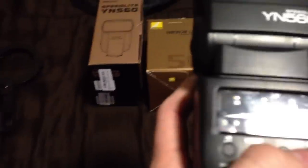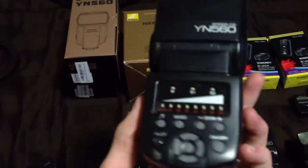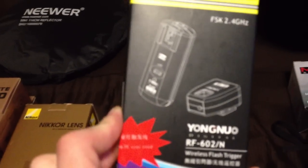The Yongnuo YN560 Speedlight costs almost $70. It's full manual and it can be fired optically. I haven't had any problems with this flash at all, and I find that it is really bright.